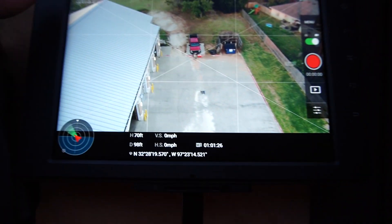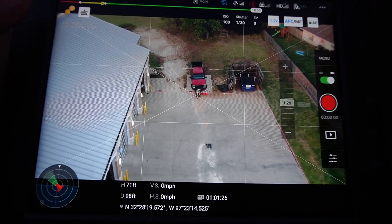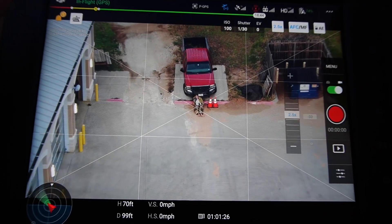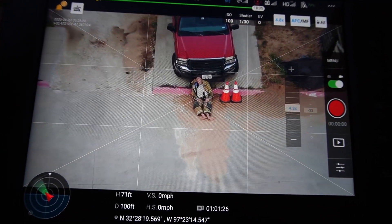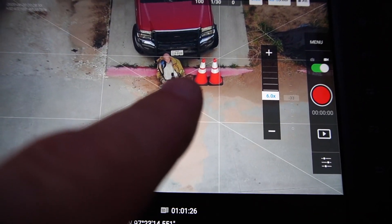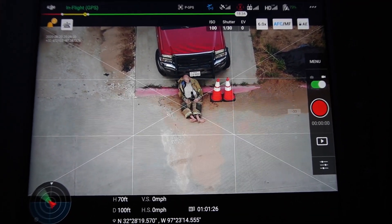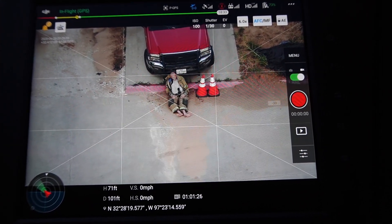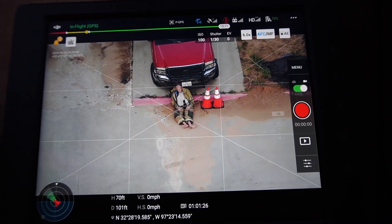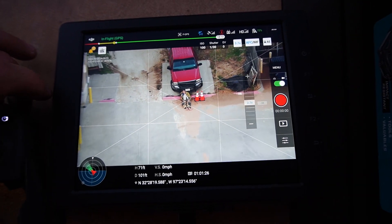The next one is the Mavic 2 Enterprise, also known as the Mavic 2 Enterprise Zoom. I have it on the maximum zoom capability, which is when you have it in video mode. I'm zooming in — I don't know how well it'll show up on this camera, but looking with my eyes I can clearly identify that as a radio and not any other object. We'll go ahead and zoom back out.